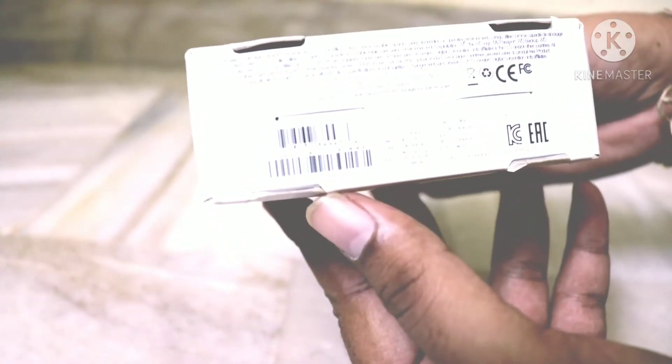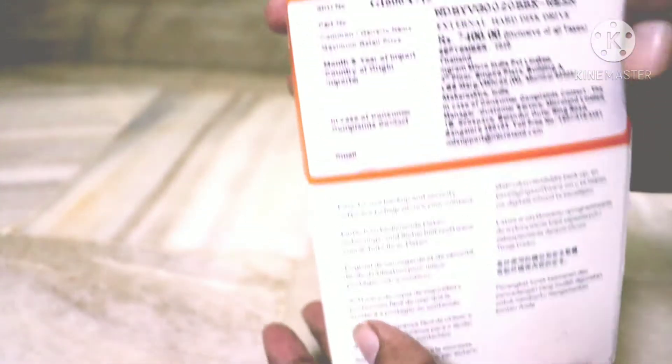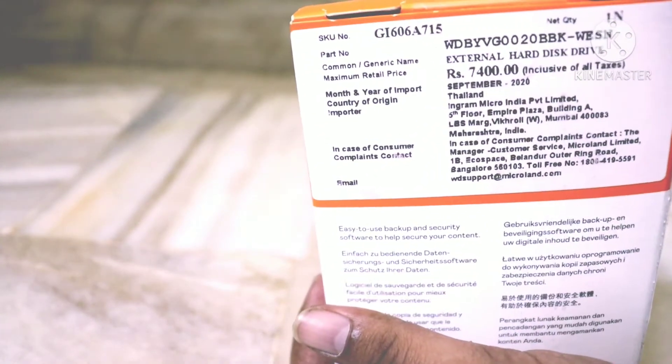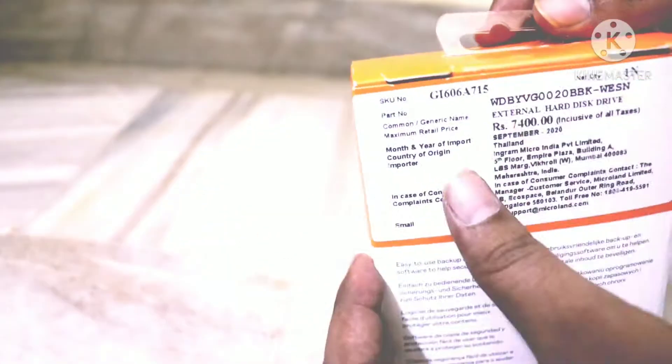I bought this product at 5,500 and it was available at 5,100 on Amazon due to offers, so it is better to buy now. It was mentioned that it costs around 7,400. So let's begin the unboxing.